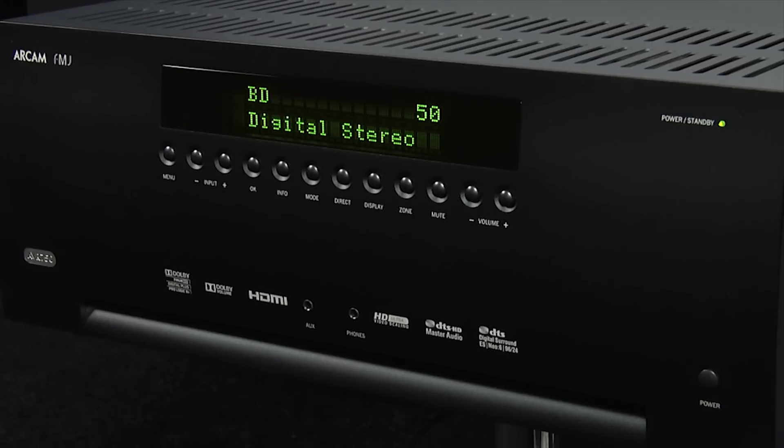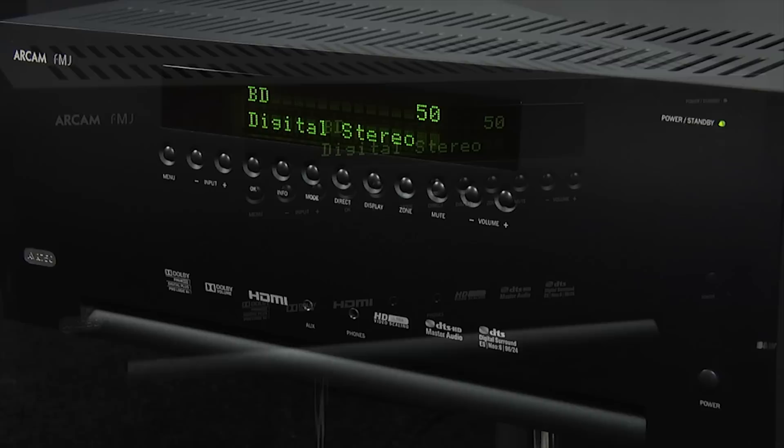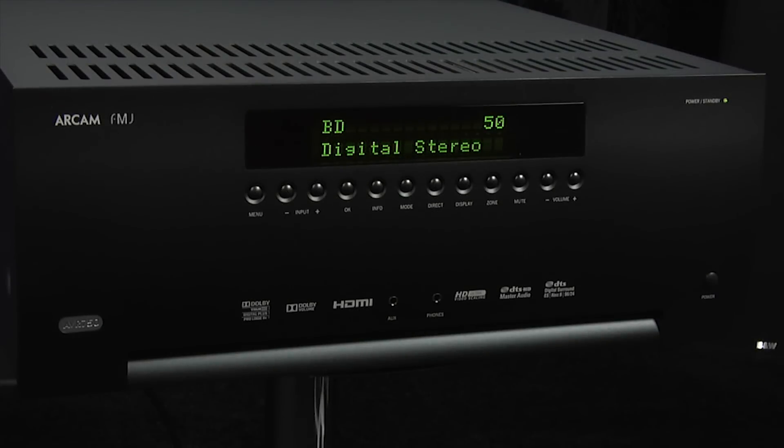With its clean lines and minimalist design, the AVR 750 is a very attractive AV receiver and the build quality is excellent. The ARCAM is a seven-channel AV receiver and it uses Class G amplification, which is a hybrid design that delivers Class A performance at greater efficiency.